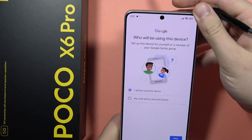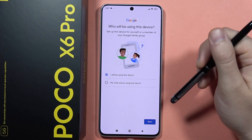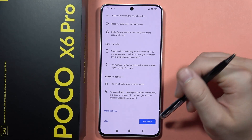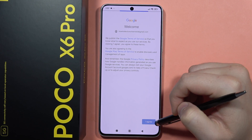Then you will have to set who will be using this device. We can also add our phone number — you can decide whether to do this or not. Click Yes, and then you have the tab I Agree in the right bottom corner.